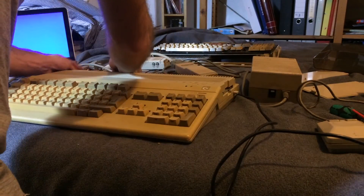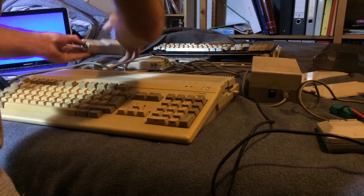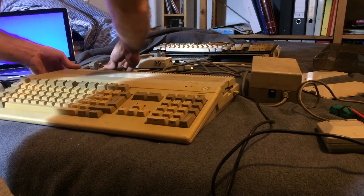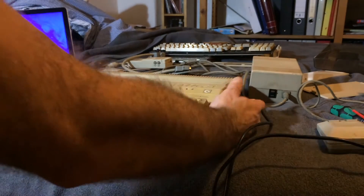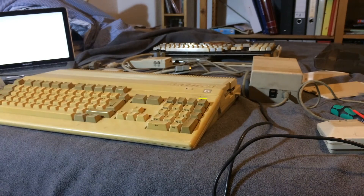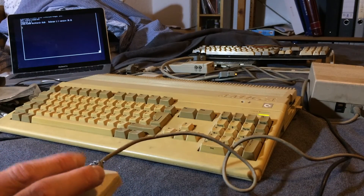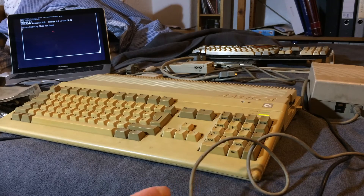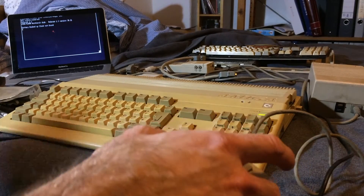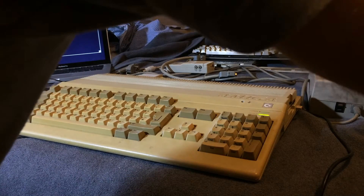Let's check if the mouse that came with it still works. I don't have a mouse pad here but I'll try it out, and at the same time try the extension cord that came with it. I'll connect it to the mouse and boot up the workbench again. Let's try and move the mouse pointer — there we go. Can't see it because I'm standing in the way, but the mouse pointer moves. It's not very nice on this blanket but it sure works. Maybe some cleaning would be nice.